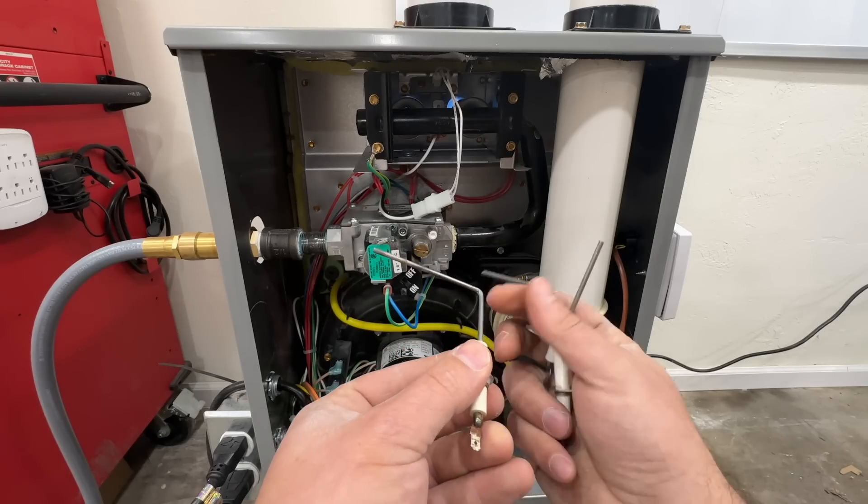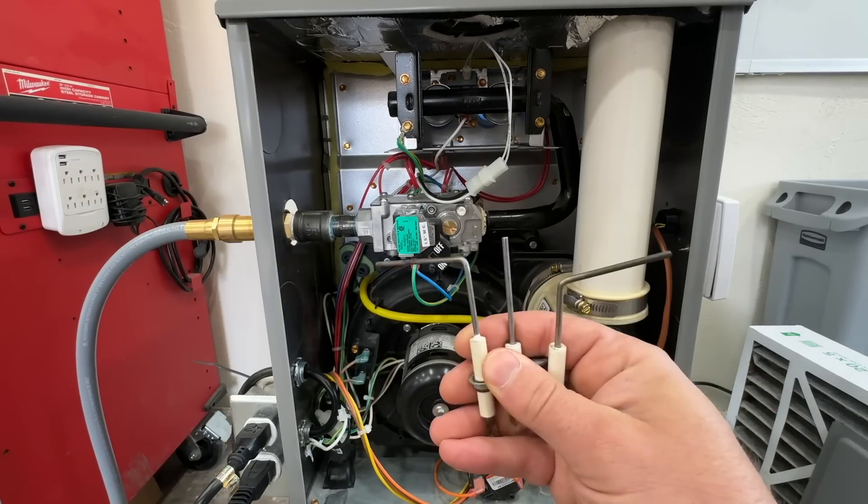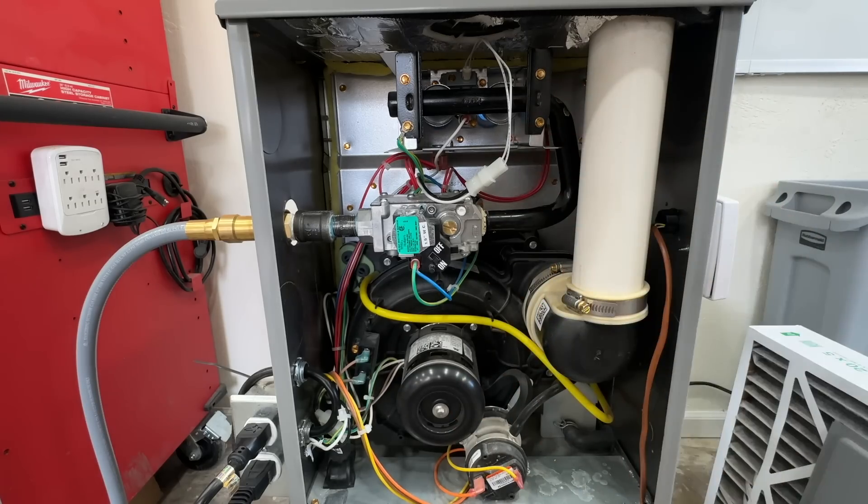This little rod goes in front of the flame and what it does is sense a flame, basically telling the system to continue running and for the burners to stay on.